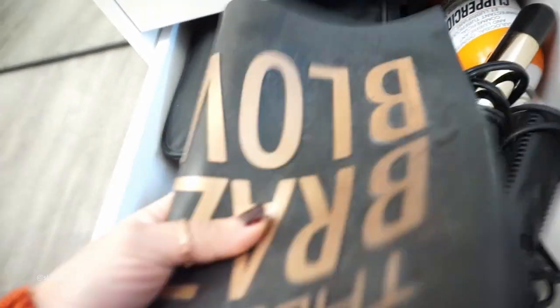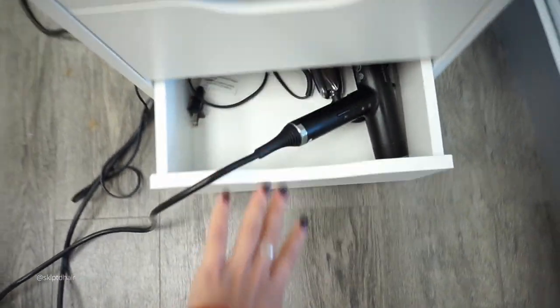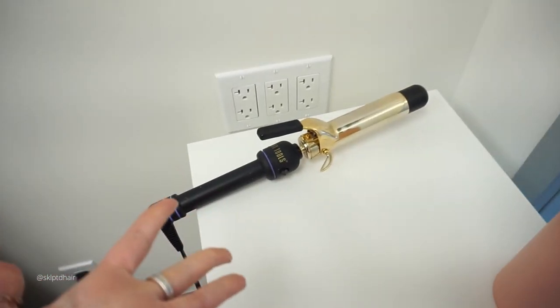I don't really use clippers a whole lot. I have hot tools, my mat, and then finally more hot tools and my hair dryer. This is my Gamma Pro — it's my favorite, it's the only thing I use. Super powerful. And I have this curling iron that I use on pretty much 90% of my clients.